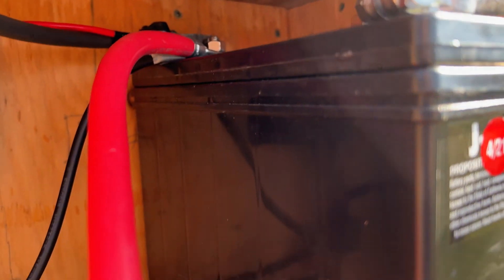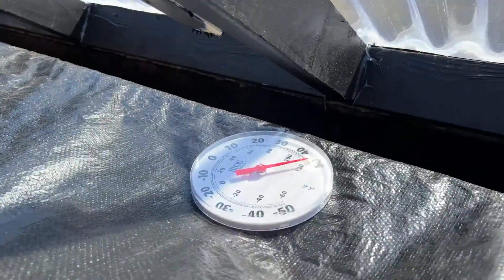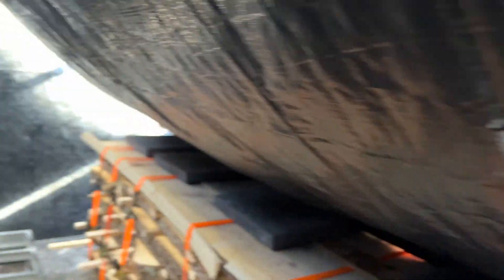We only have two fans going right now — we're just waiting on the others. Here's the wires coming in. For the first few mornings I was experimenting with this little heater, just hooked up to a little gas generator for the first 30 minutes. I'm not sure about this thermometer — I don't know if it's stopping right at 120, like if it's maxed out or what's going on.